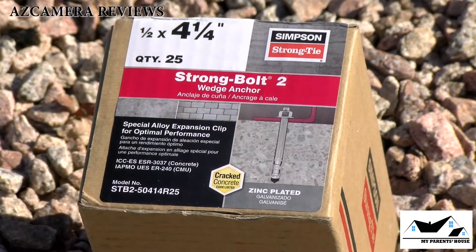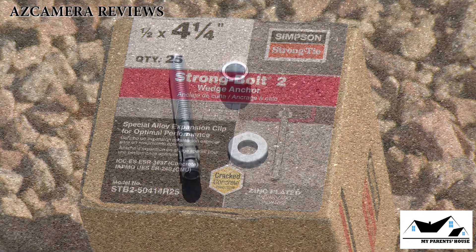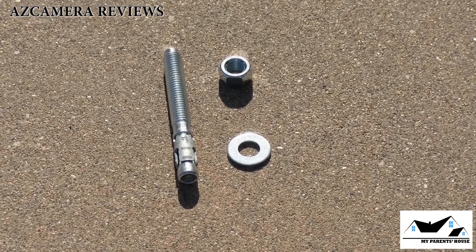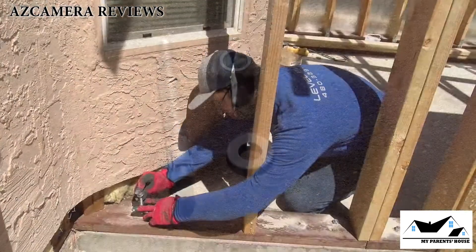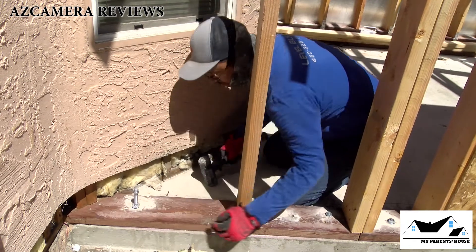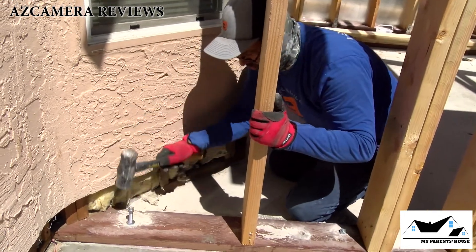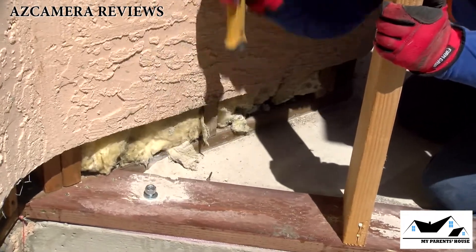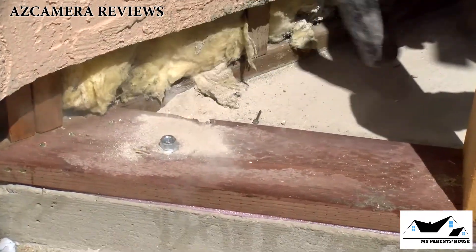These are the bolts that we're going to be using to anchor the structure to the foundation. These are called Simpson wedge anchors, and this is how they bolt down the structure to the foundation.